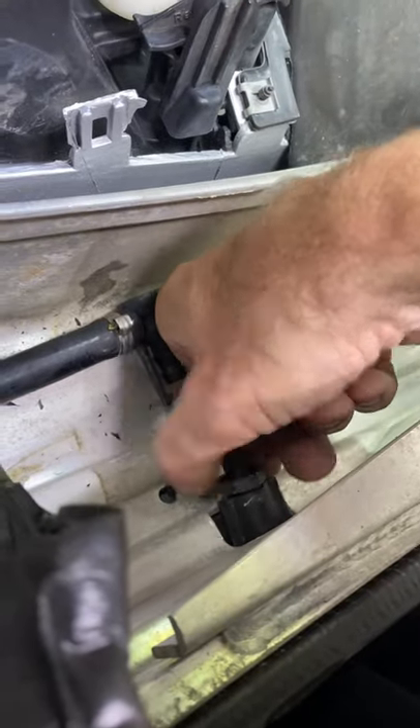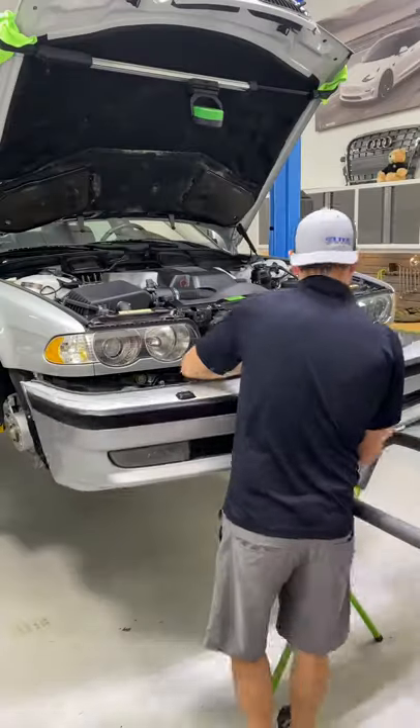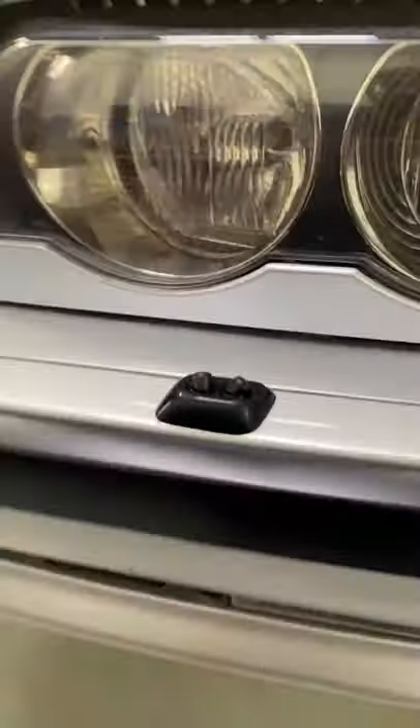It goes back together in reverse order. I torque the nut down with my fingers, click the supply line back in the jet, put the bumper back on, and we got new jets. I fill the washer tank — let's give it a shot. Oh yeah!